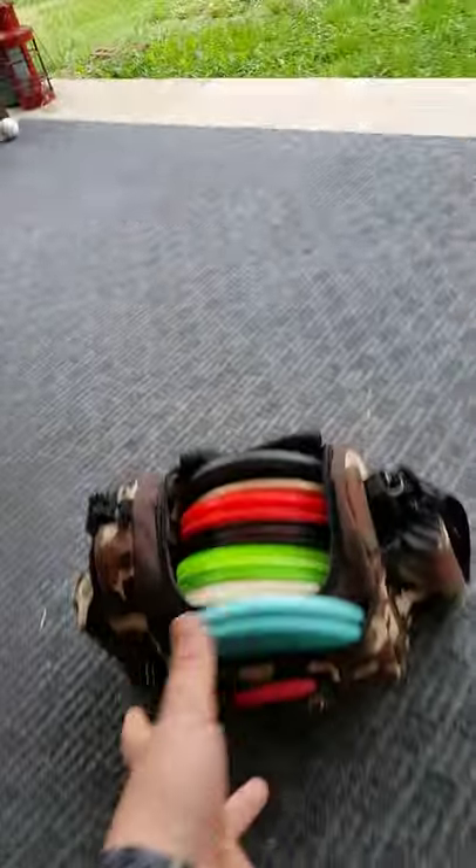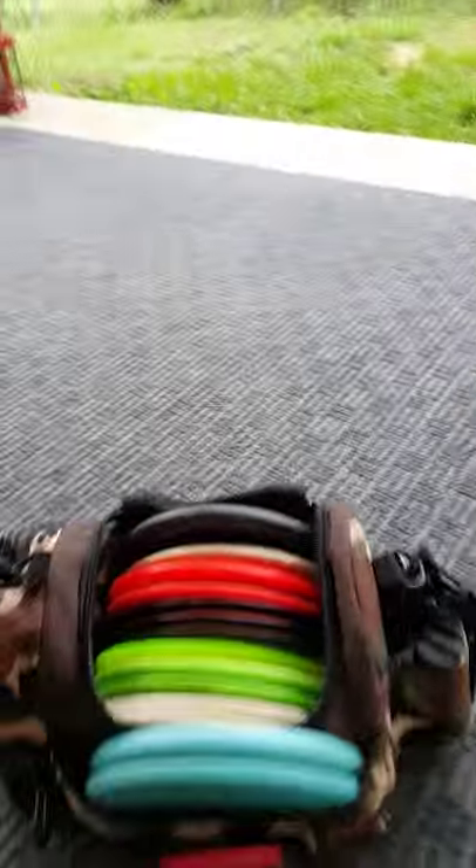Hey, what's up you guys? Back for another In My Bag. This will be In My Bag 4. I know you guys are probably getting sick of all the In My Bags, but my bags change a lot because I get more discs and I take discs out that are knolled and beat in. I don't need any more stuff like that. So welcome to In My Bag 4.